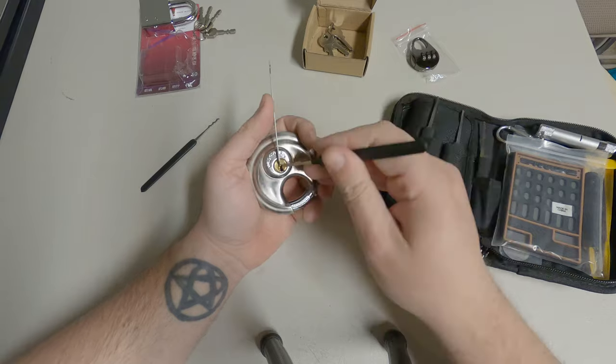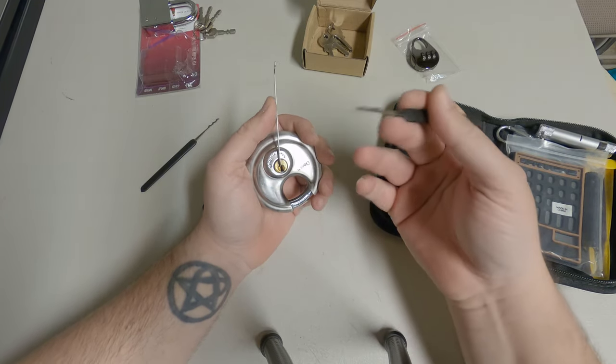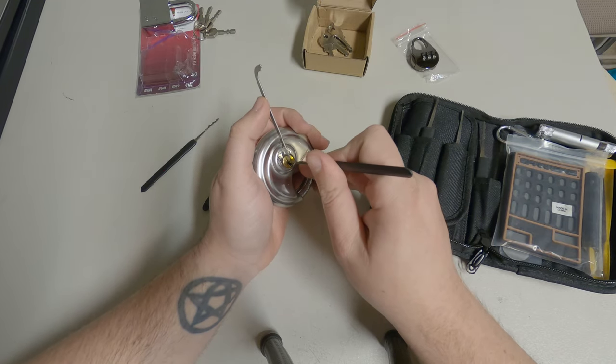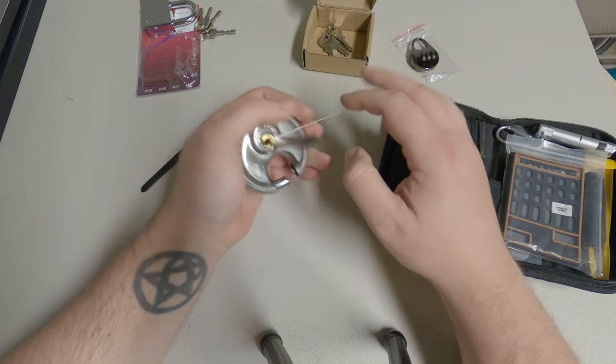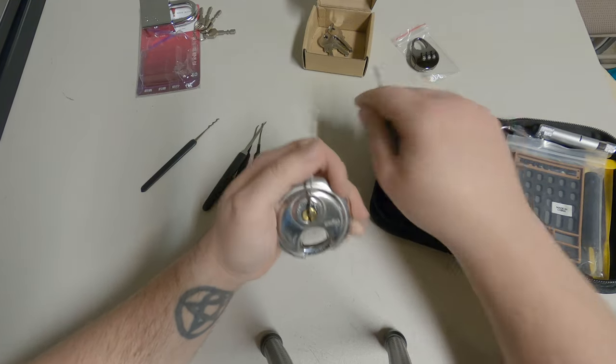We're just gonna put this in here and go back and forth — that's how this works. I did show in a previous video how these work. Shove this in here, then just twist back and forth, go in and out. It's kind of like a zip attack. Oh look at that — wow, okay. So that worked.